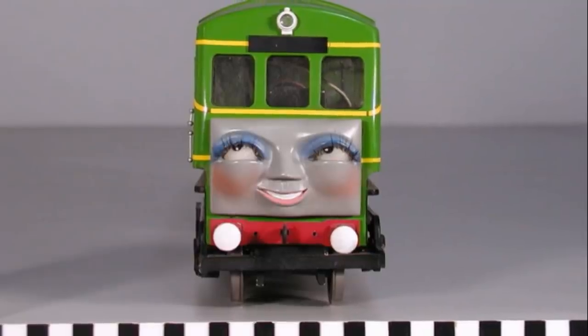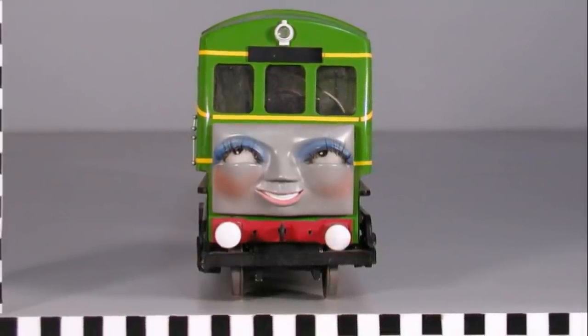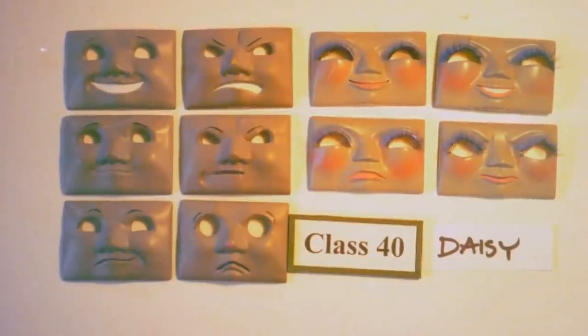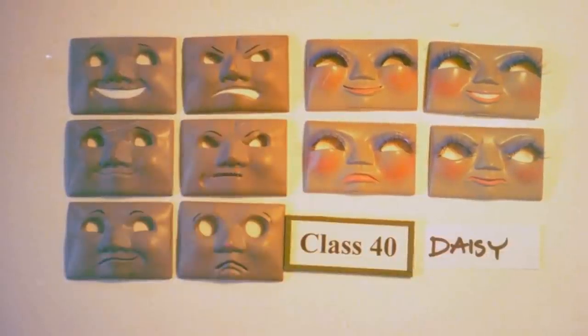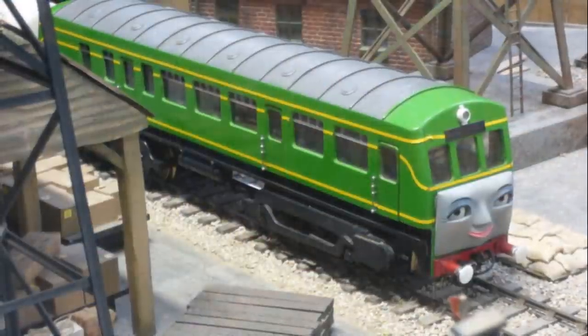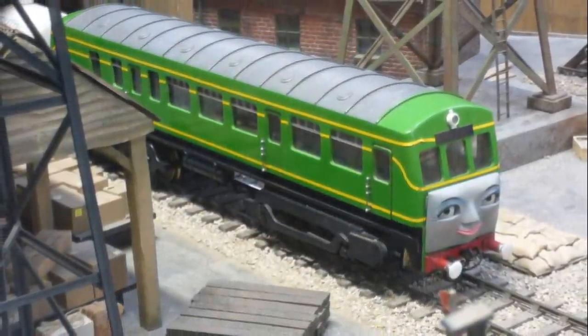The eye mechanism used two servos, as with the other engines, so we'll jump straight into her facial expressions. Daisy had four different facial expressions sculpted, and all were used on screen. Like the others, these were sculpted in clay, and from that resin casts were made using a silicone mold. Three of her faces were Boco's, only with added makeup. In March of 2010, Daisy's model was put on display at Drayton Manor, and is currently wearing her smiling face. Note the cracks on her rear end.